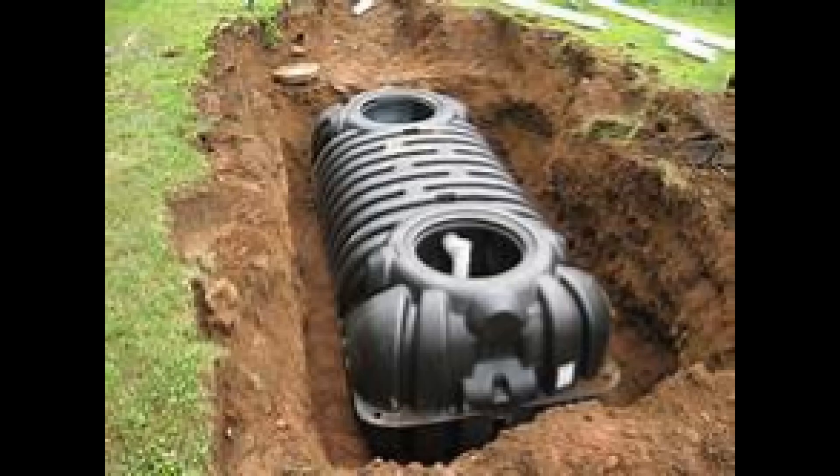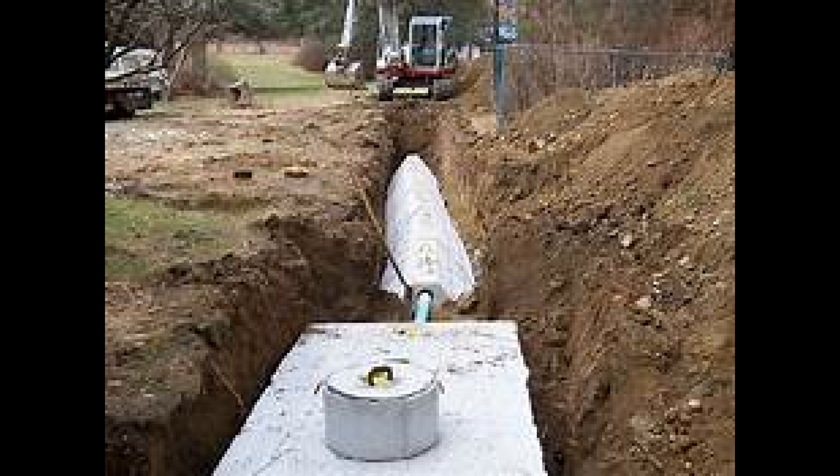The tank is buried below the frost line to regulate the temperature, which stops the tank from freezing but also from heating up in the summer and causing nasty smells. This also means that the only thing visible above the surface will be an access hatch to allow for cleaning.